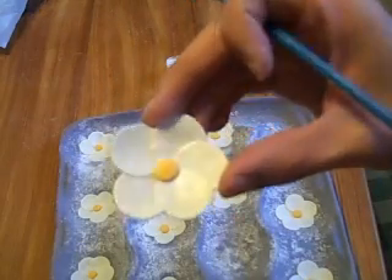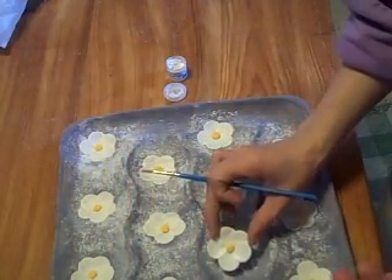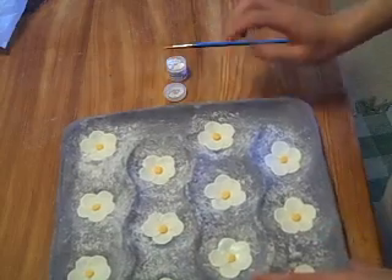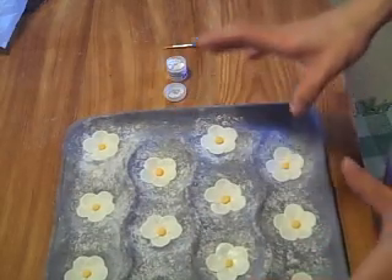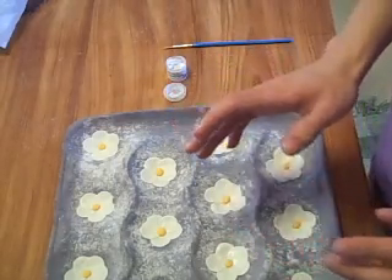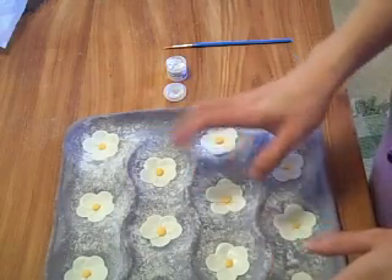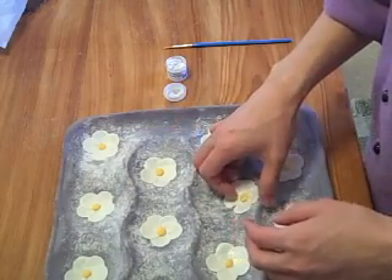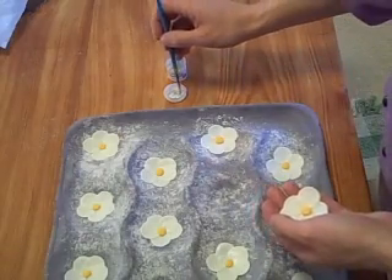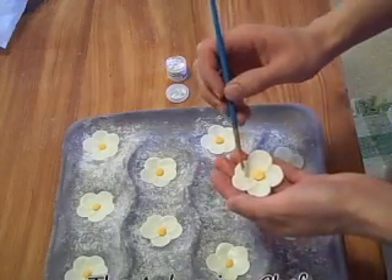I hope you can see that — it's a little shimmery. That's pretty much it for this episode for the gum paste Christmas roses, or however you want to call them — super basic flowers. You can see that not every time you do gum paste flowers you have to do the most ornate or complicated ones. I hope you learned a lot, thanks for watching, and remember: the Aubergine Chef, demystifying dessert, one recipe at a time.